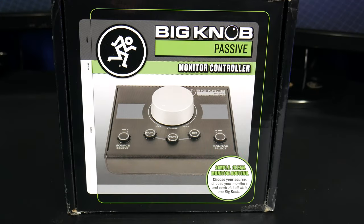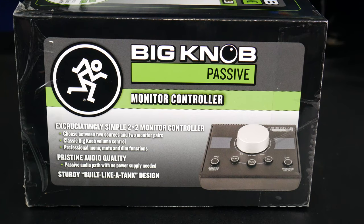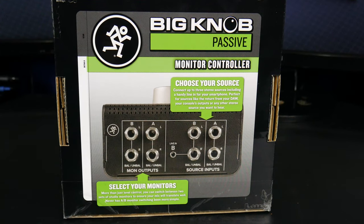First, we'll take a look at the box — just hit pause if you want to read more. It has mute, mono, and dim buttons, and it's completely passive, so no power needed. You can switch between two input sources and two sets of speakers just by hitting a button.